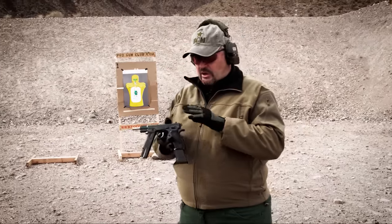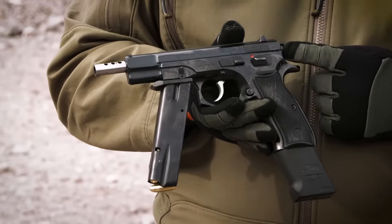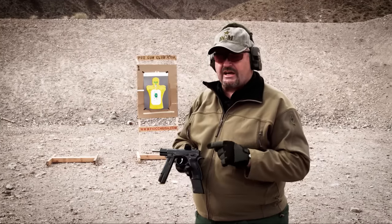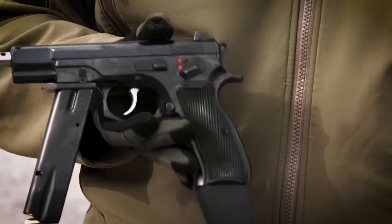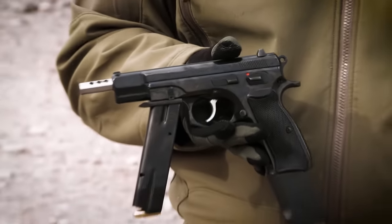Before we go live, a couple of observations. Just like a standard CZ 75, if the hammer's down in double action mode you cannot put it on safe. You can however select semi or full auto. So your very first shot from double action will go right into automatic or semi, whichever you want.